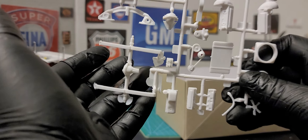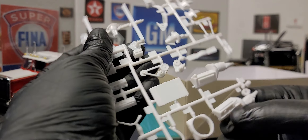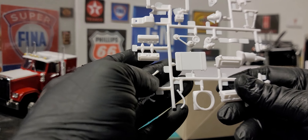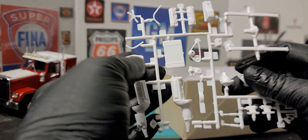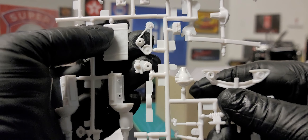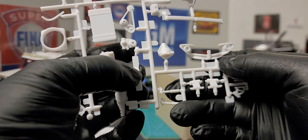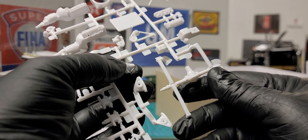Here we have our rear end along with the leaf springs on it. We have an oil pan and cylinder heads. We have a cooling hose and a fan. We have our fan shroud. We have our radiator and another belt and pulley assembly. Here is our water pump — the timing chain cover with the water pump attached to it. Cross member here. We have another set of shocks and the other half of our rear differential.